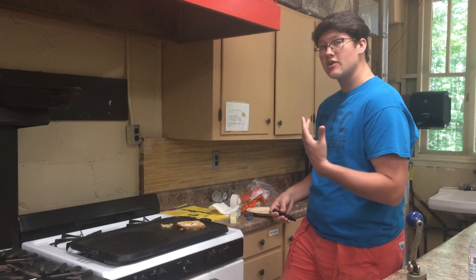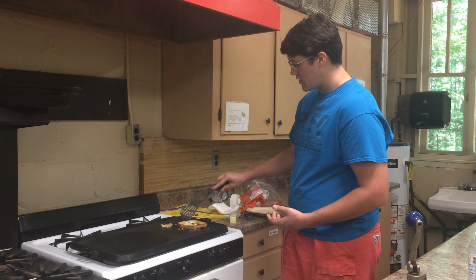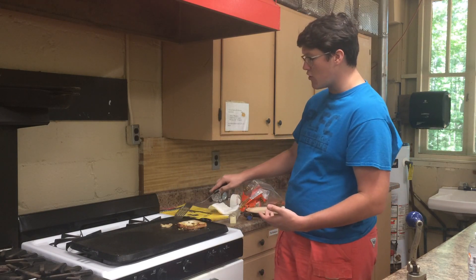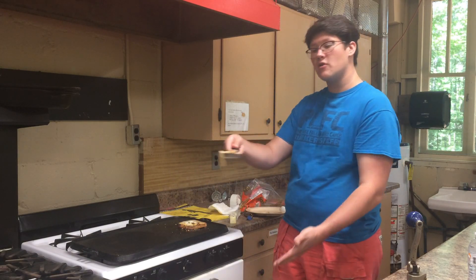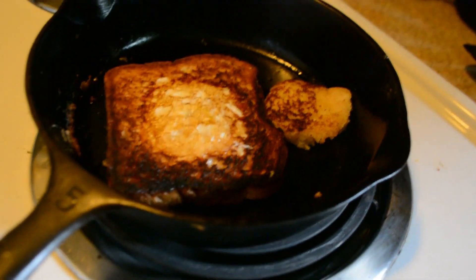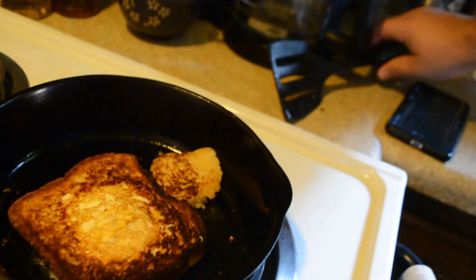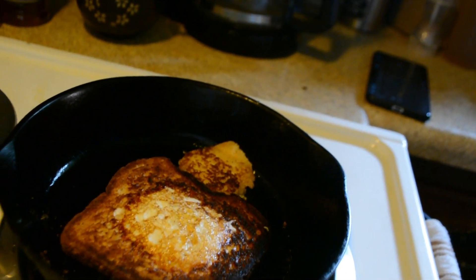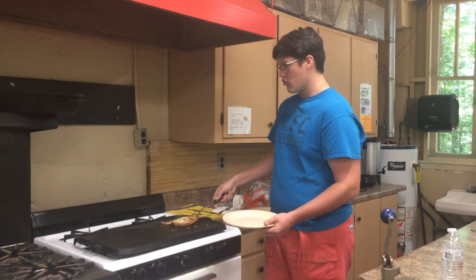Now we let it cook. At a certain point in the cooking process you're going to have to flip your egg in a nest. You can tell it's time by checking the bread — when it reaches a toasty level, check your little circle piece and when it looks brown and toasted, go ahead and flip it and start cooking on the other side. Mine's cooking pretty quickly, which may depend on how hot your pan is.